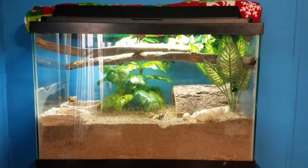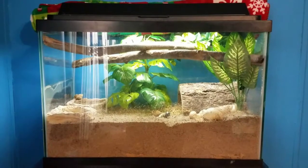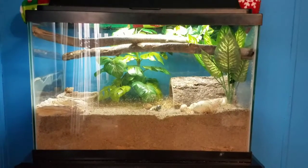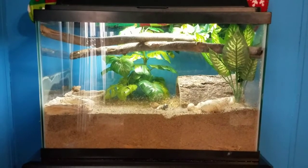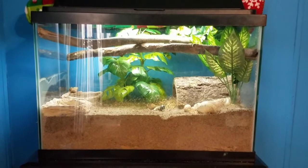Hey guys, this is Marie and I'm back with another video. This video is going to be how to set up play sand in Equal Earth substrate. So let's get started. I'm just going to show you step by step how to make your own substrate with play sand and Equal Earth dirt.